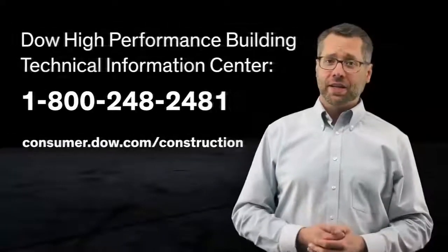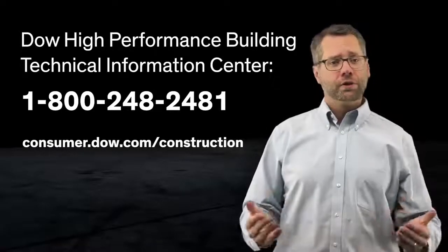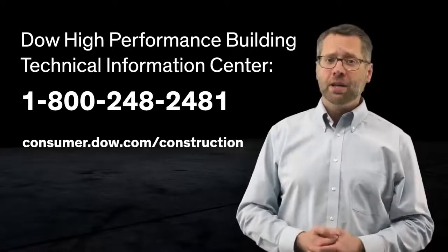The information presented here covers many of the typical situations encountered during sealant installation. For situations not covered by this training, please contact a Dow High-Performance Building representative.